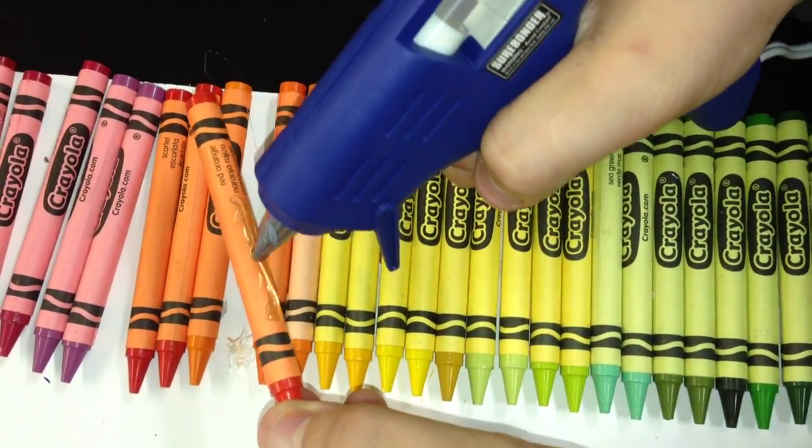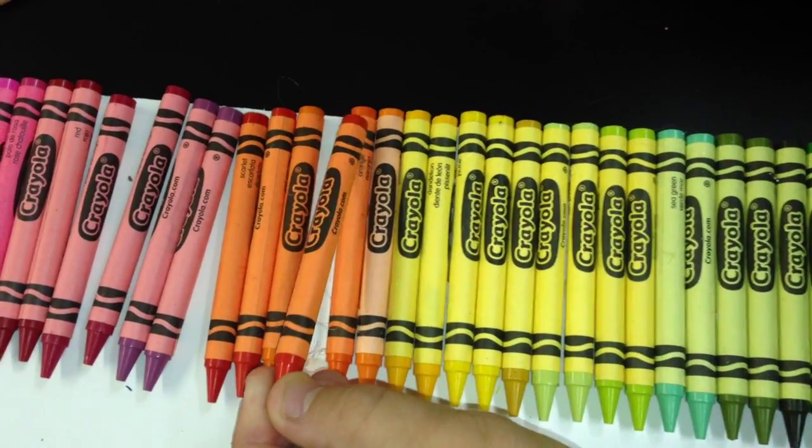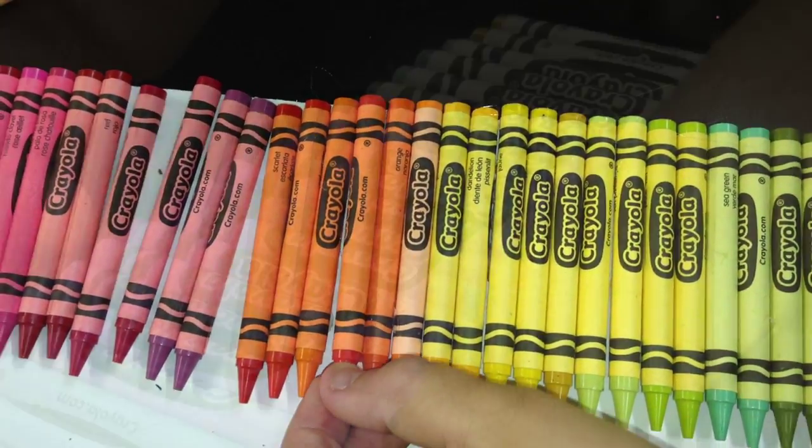Now take the hot glue gun. Just put a little bit on the middle of the crayon and glue it onto the whiteboard underneath.